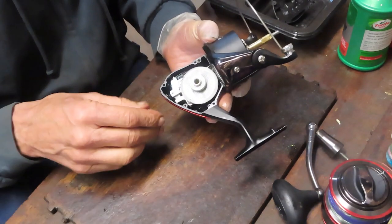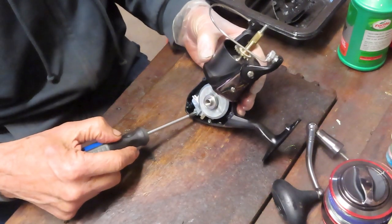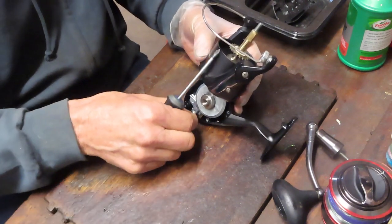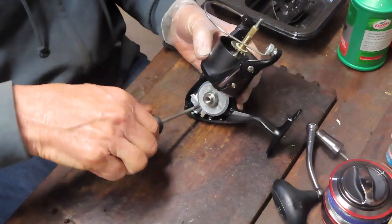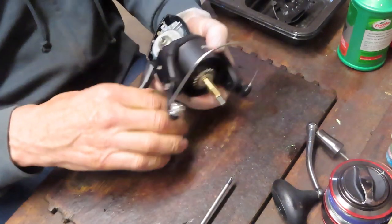Folks ask me if it's a waste of time to service your reel — it's never a waste of time. They also ask how frequently they should service it. The answer is annually. And if you really fish that reel hard — if it's your daily driver — you want to stop about mid-season and do it again.